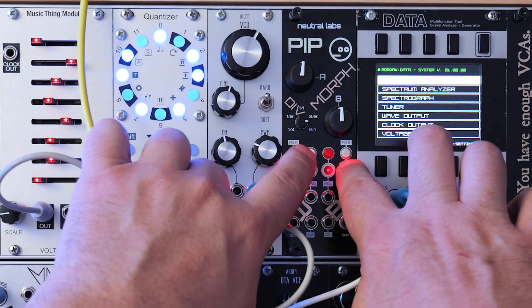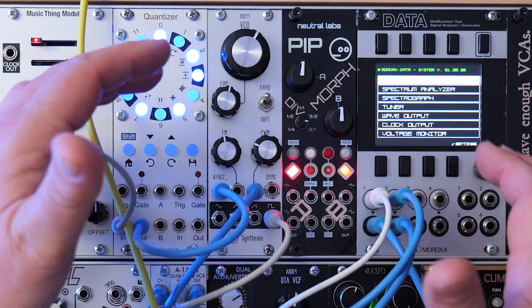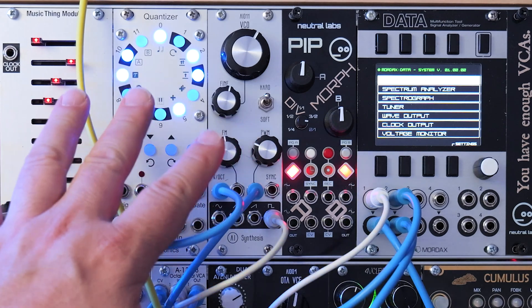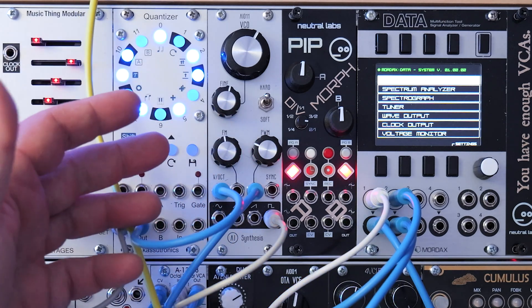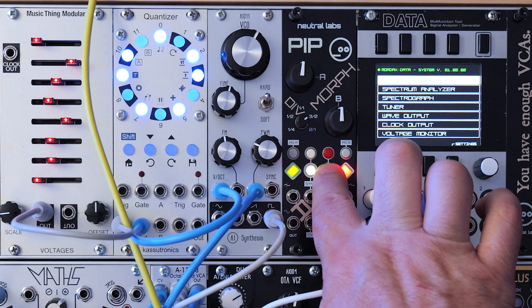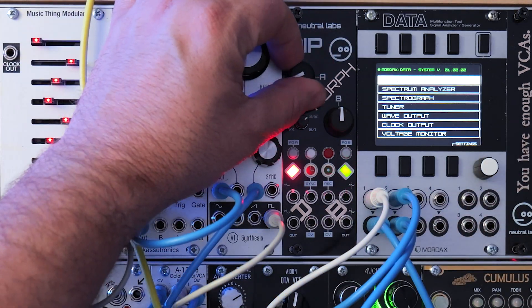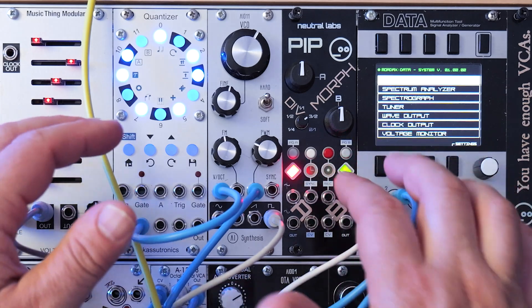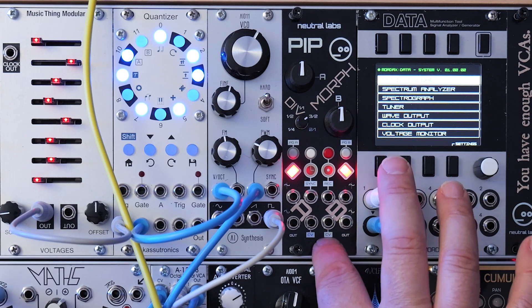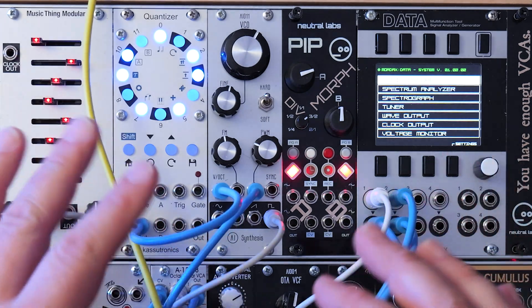Channel B is the master channel — it is always synced to the clock. You can adjust how channel A interacts with the clock, or more specifically how it interacts with channel B, using this division knob. These page buttons are what we use to go through the different wavetables. There are 16 pages of wavetables. You can also long press to go into free mode, which means it's unsynced from the clock. Long press again to go into phase mode, which lets you adjust the phase relationship between the two channels using the division knob. Lastly, this red button is the record button.